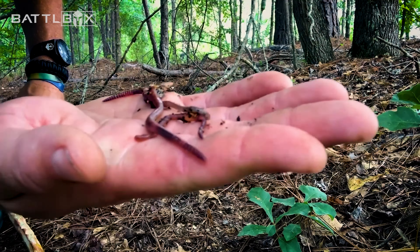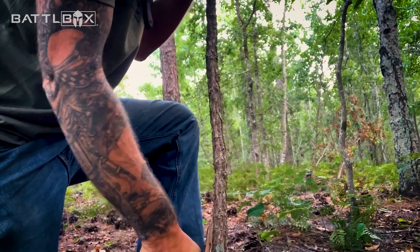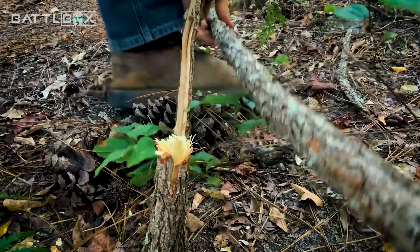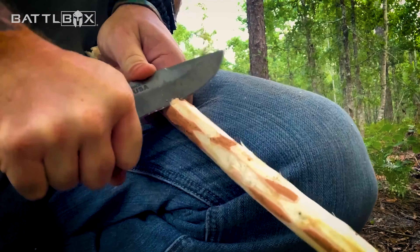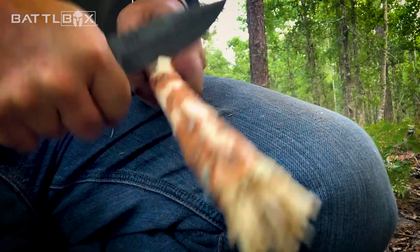This technique is actually pretty simple. All you got to do is find yourself about an inch to inch and a half sapling out in the woods and cut that rascal down. I'm going to strip some of the bark off of it — doesn't have to be perfectly clean. Then we're going to go down one side of the stick and cut in some notches.